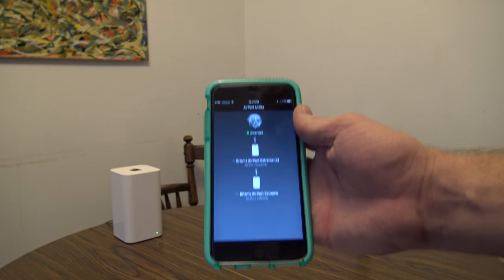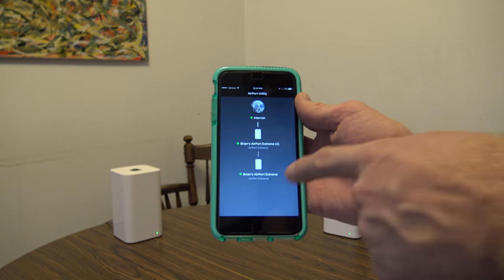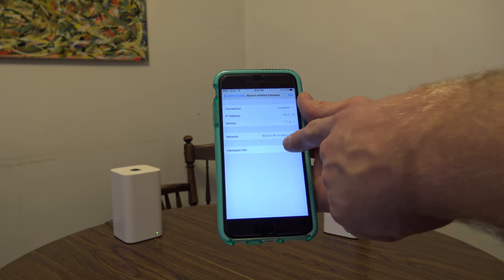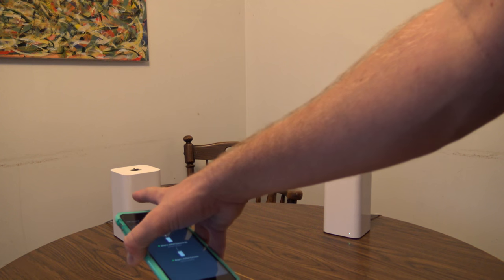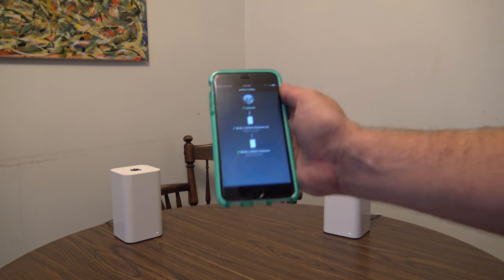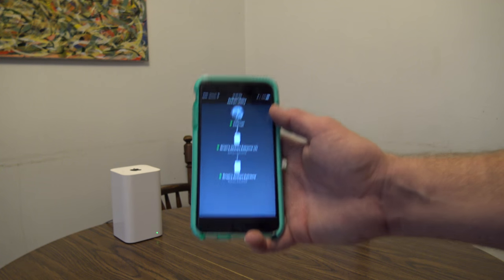In Airport Utility you can see the full network topology. When I did the setup I could have named it something else. In my house I name them by location — Main Router, Living Room, Bedroom — so in the app I can see where each one is placed. In this case I just hit Next, so we have Airport Extreme and Airport Extreme 2. I can tell which is the main one because it's directly connected to the network.